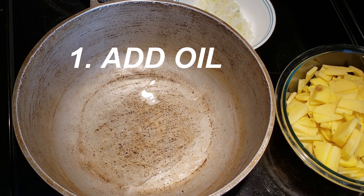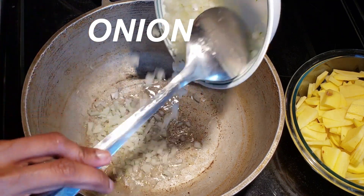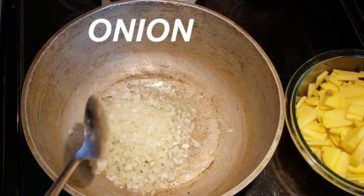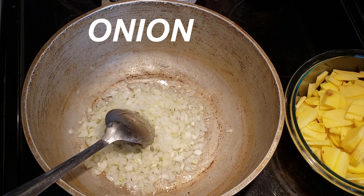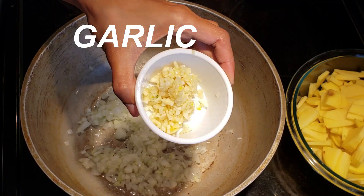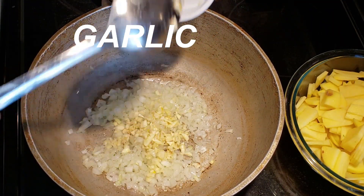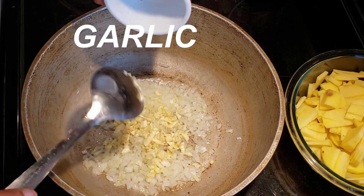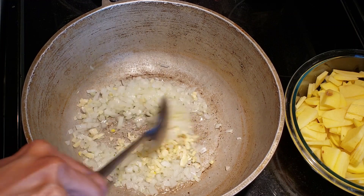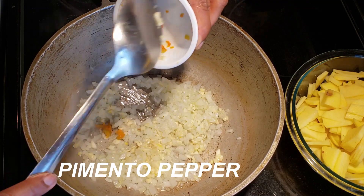Over high heat in a heavy pot, heat some vegetable oil — I used about one pot spoon — into the pot. Next is the onions and garlic; sauté that for a few seconds. Then add your pimento.